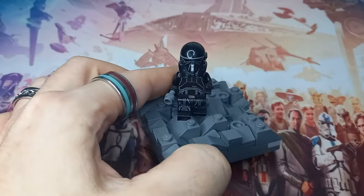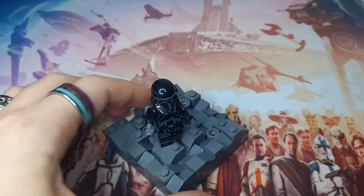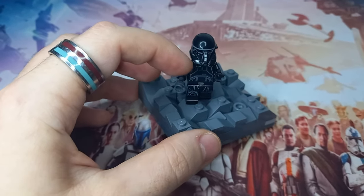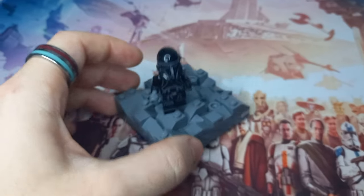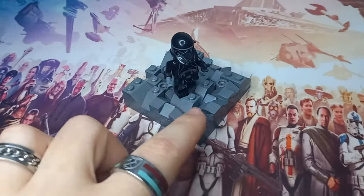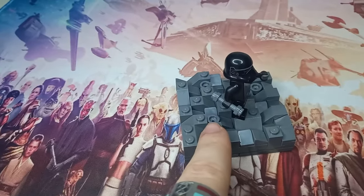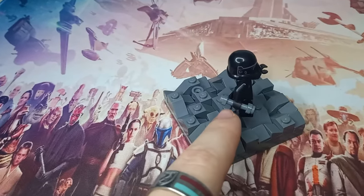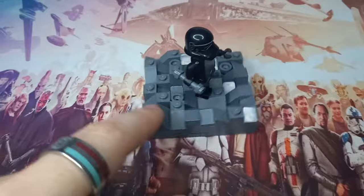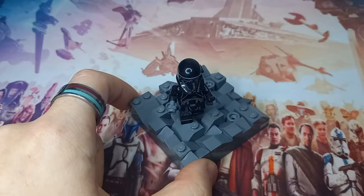Then we have this Death Trooper, which if you've watched my Bad Batch builds, you'll know I used it for the Clone Assassin — pretty much perfect without the rangefinder. This time, if we could get rid of the side bits that stick out at the bottom of the helmet, it'd be perfect for a Barriss Offee Inquisitor. The Death Trooper does have a longer lightsaber. I still haven't got my hands on an Inquisitor saber either — I really wanted to pick up the Transport Scythe, but I went hunting around a bunch of B&Ms that were meant to have it for about 50 quid and just didn't end up finding one.